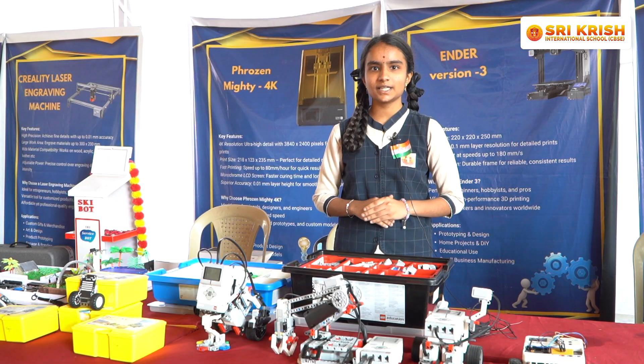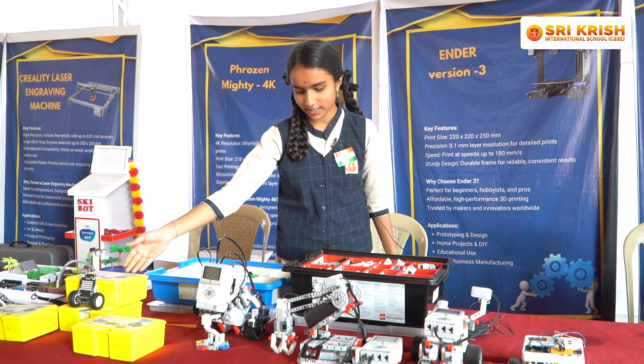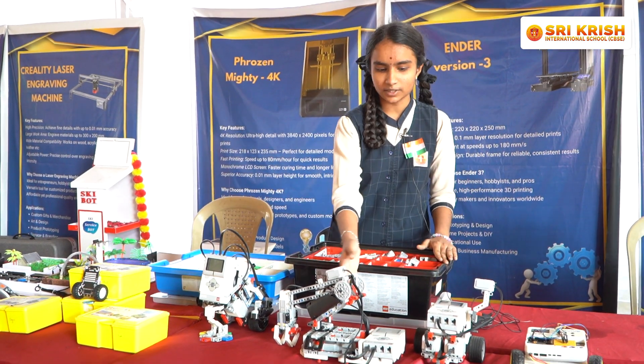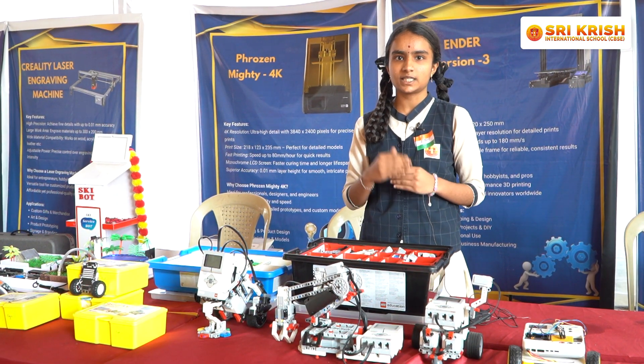I am Nithya Shree from Srikrishna International School, and today we are at our Robotics Technosium. This is the Vido kit, this is the Quarky kit, this is the EV3 LEGO Mindstorms kit, and this is E-Wipe. Using the EV3 LEGO Mindstorms kit, we have built three boards. These kits are used for children in 4th, 5th, 6th, and 7th grade to introduce the basic concepts of robotics.